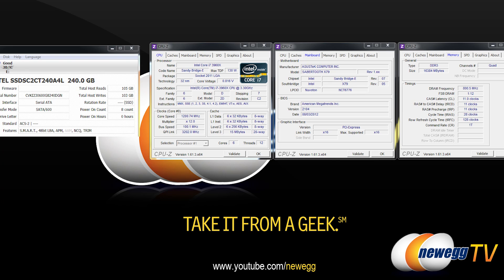Moving on to some benchmarks — here's our system configuration. The SSD is all set up and we're running an Intel Core i7-3960X CPU, the ASUS Sabertooth X79 motherboard, and memory running at 1600 speed. We are plugging directly into the SATA Rev3 6 gigabit per second controller that's part of the X79 chipset.